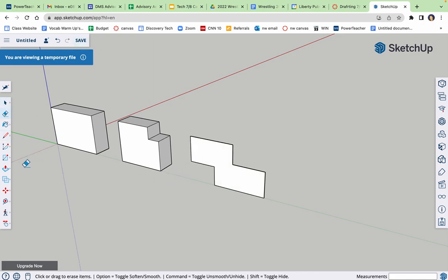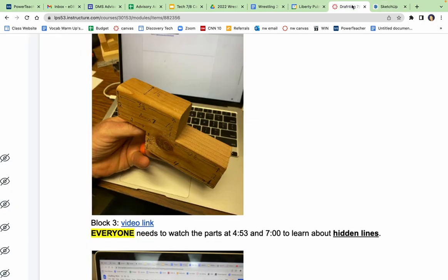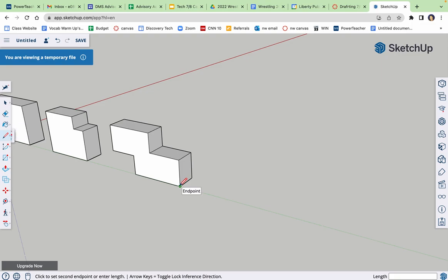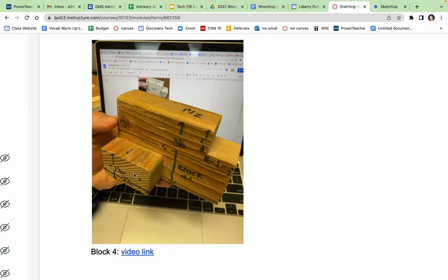Erase, erase. Push-pull 1.5 — there's block three. Block four is a little bit different. I'm gonna draw the front face, push-pull it back, then draw the back face and push-pull it back. This front face is one and a half tall, two and a half wide. Grab my pencil, come over three, up the blue 1.5, over on green 2.5, down on the blue 1.5, close the shape, erase the extension line. Push-pull this face back one — there's the front part.